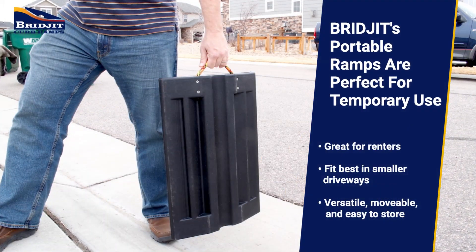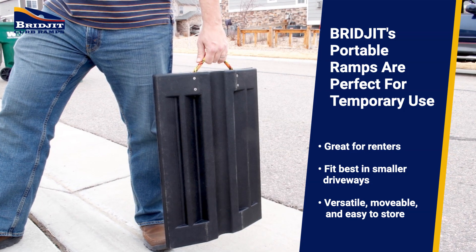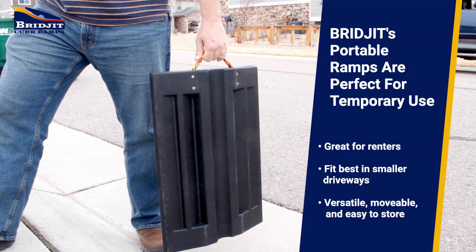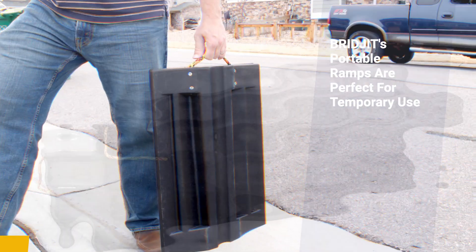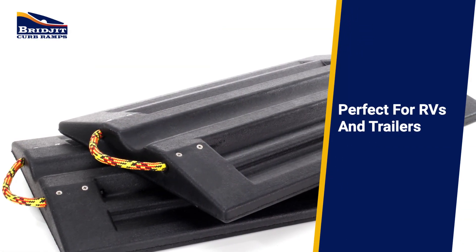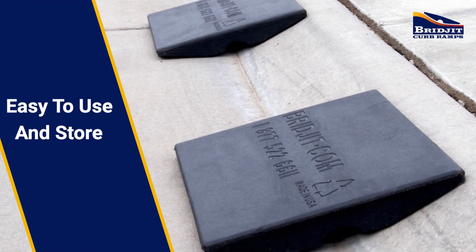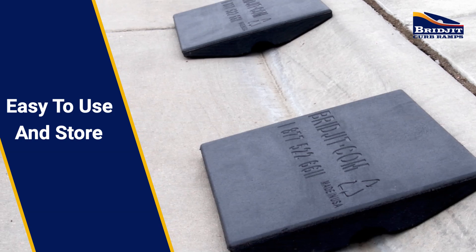If you're looking for a more versatile and portable solution, Bridget portables are perfect for temporary use. They're also great for RV owners and drivers who trailer or tow often. Portable curb ramps are easy to use and easy to store, and Bridget portables come complete with handles for easy carry and storage.